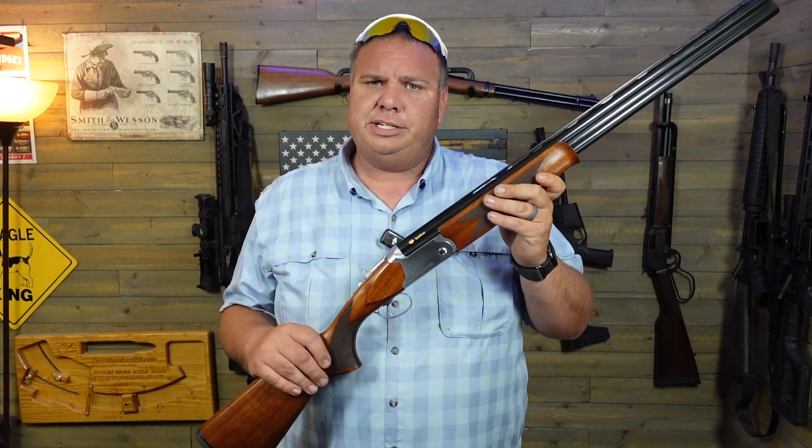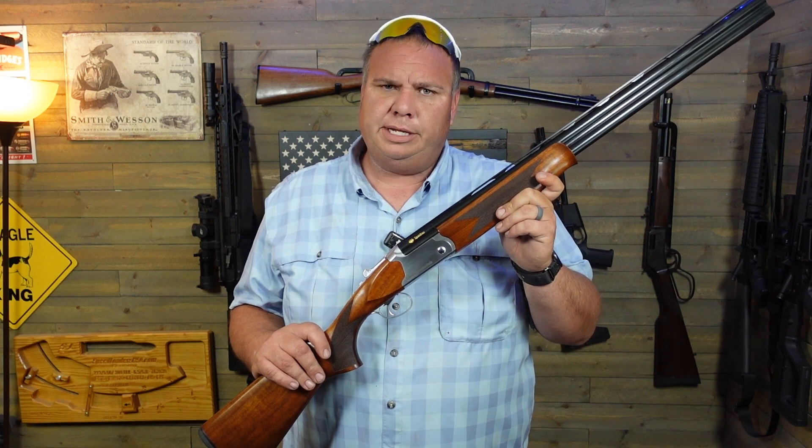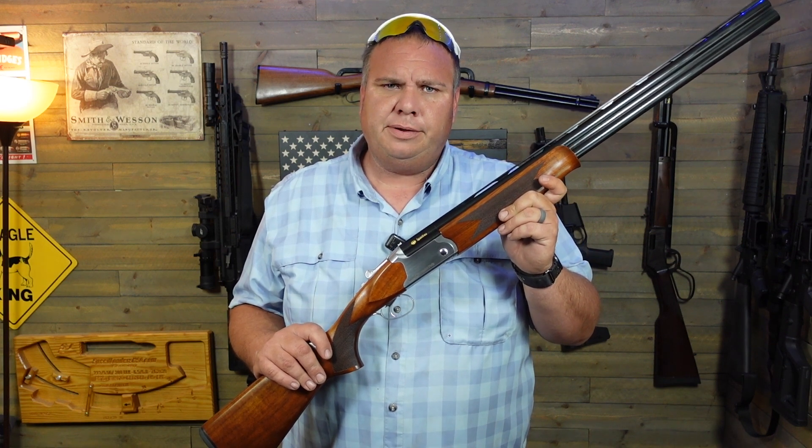Just all in all, pretty nice shotgun. If you enjoyed this video, make sure you hit that thumbs up button. If you're new here, consider subscribing, and if you think somebody else would enjoy it, share it out — that helps more than anything. We'll see you on the next one.